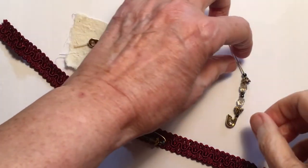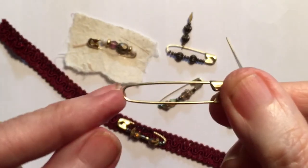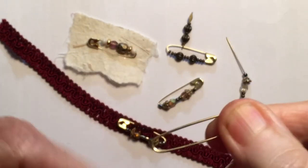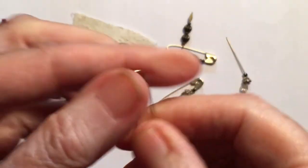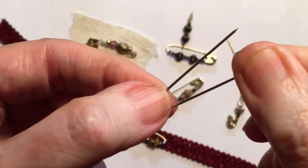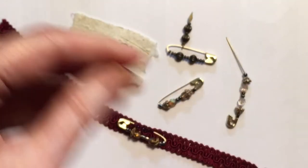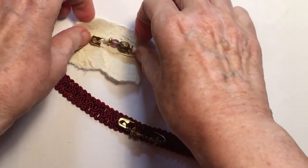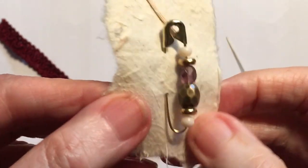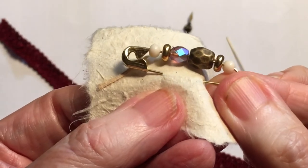These are actually coil-less safety pins - see, they haven't got a coil at this end. So that when you undo them, there's nothing stopping getting beads around this side. What I've done with this one is just pinned it onto a piece of handmade paper and it's got these pretty little beads on it.